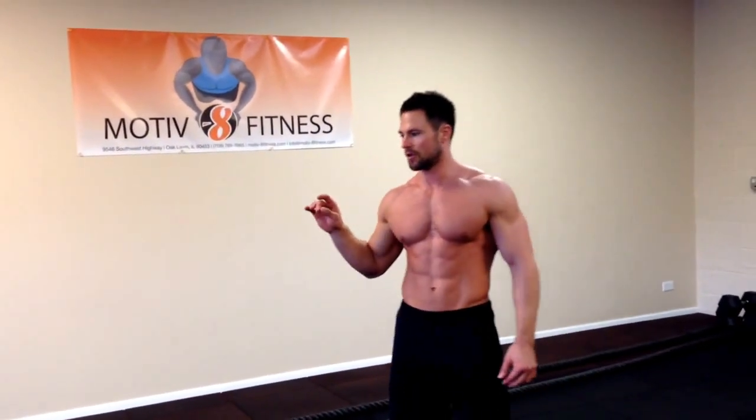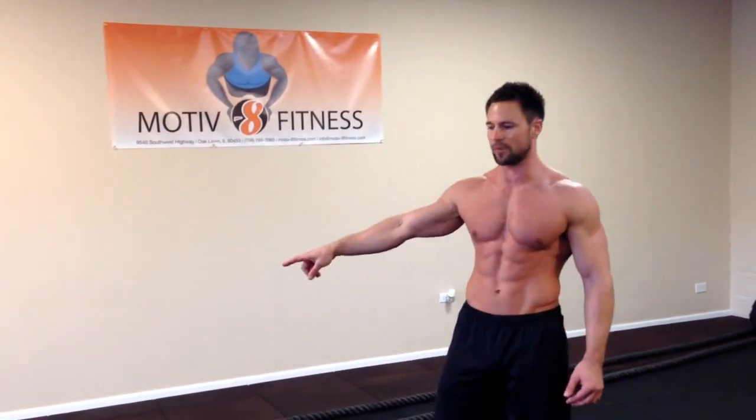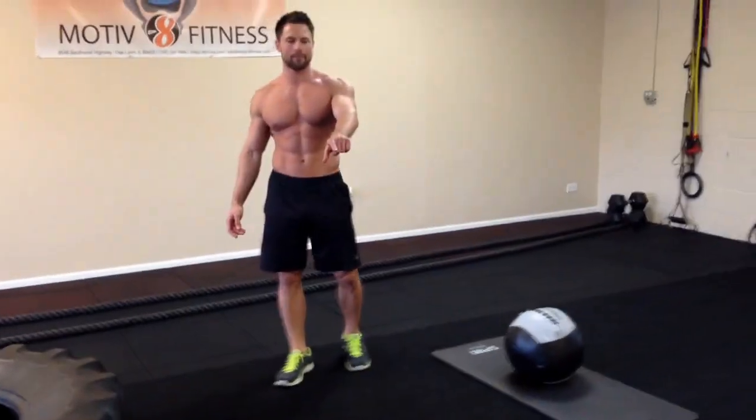It's going to be about 20 minutes. We're going to do five exercises. We're going to do 30 seconds at each exercise. We'll start with battle ropes first, then the tire with sledgehammer, jump rope, BOSU mountain climbers, and then medicine ball slam.